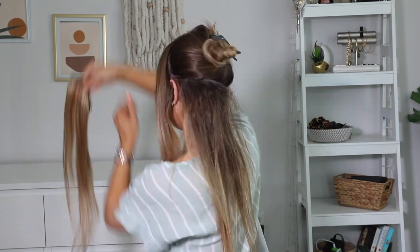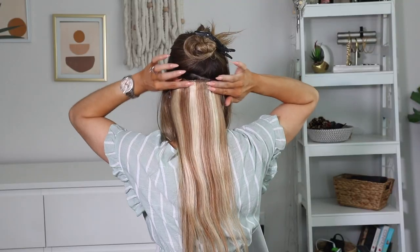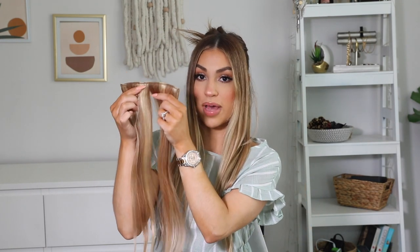Now that I've applied the hairspray and teased the root area, I will be applying the clip-in extension on that teased area. Please pay attention to how I insert the clip-ins — I will be installing them in a circular motion and then snapping the clip in. Installing the extension that way is going to help it adhere better to your hair and help prevent it from sliding throughout the day. I did use one of the medium three-piece wefts on that first section.